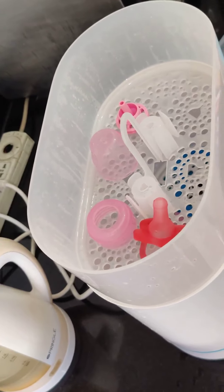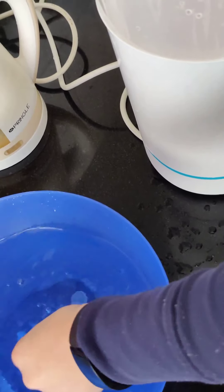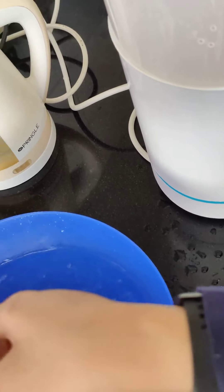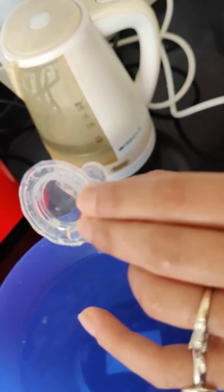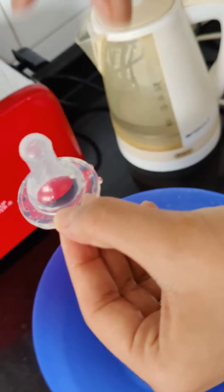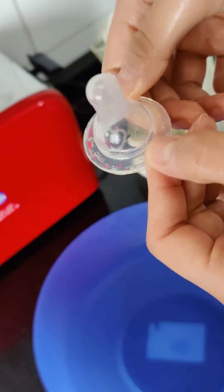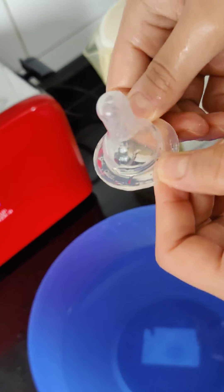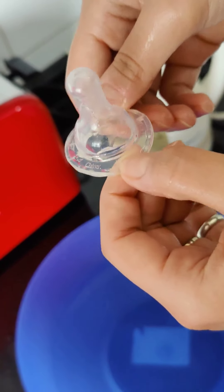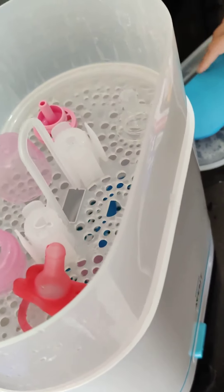Here I have the nipple also. Please note that you do not have to put any brush inside the nipple because it can corrode it. Just hold the nipple by the ring — don't hold the nipple tip directly, because that is the part which goes in the baby's mouth and needs to be as bacteria-free and clean as possible. So we hold it by the ring and place it on the top shelf.